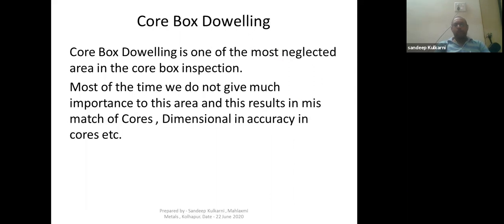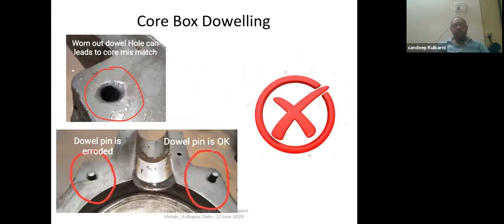Point three is core box doweling. Core box doweling is one of the most neglected areas in core box inspection. Most of the time we do not give much attention or importance to this area, and this results in mismatch of cores and dimensional inaccuracy. If dowels are worn out or not fitting properly, the core box will not close properly and will give issues like core mismatch and dimensional inaccuracies. I have shown some examples of worn-out dowel holes and dowel pins.